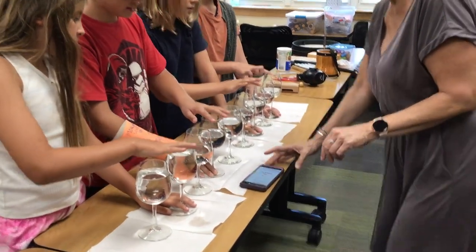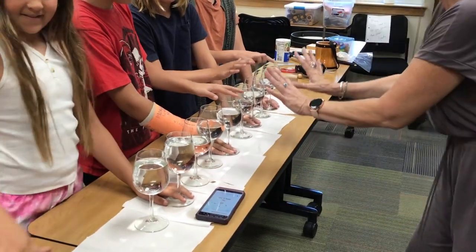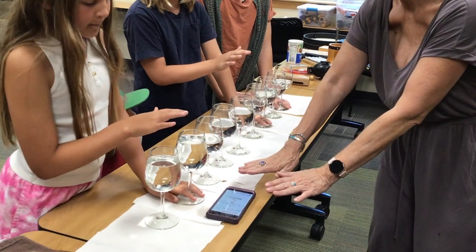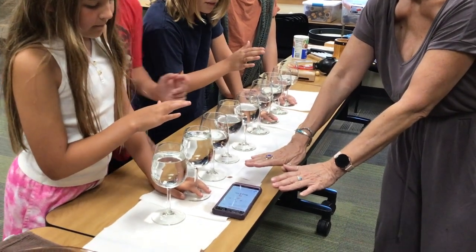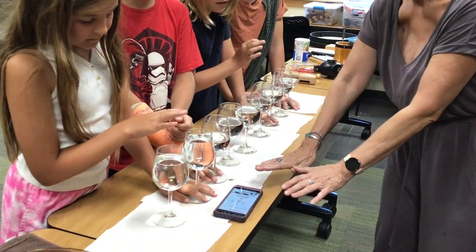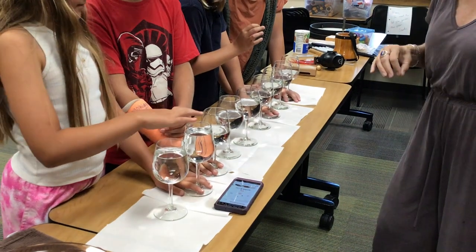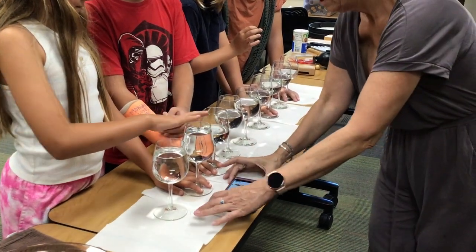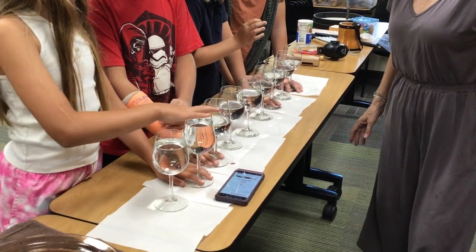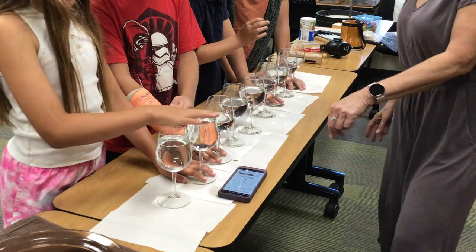I'm going to do each one individually. Let's listen to yours — one at a time. Let it get back to normal. She'll be at 440. Oh, it's starting at 540. I think it's not so sensitive. So she's at about 487.